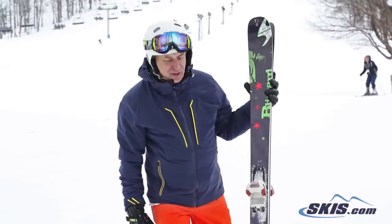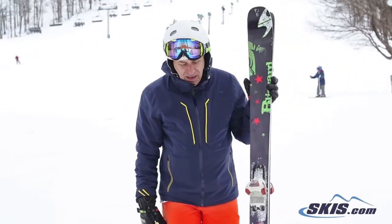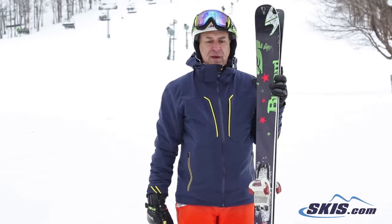Hi, I'm Steve and I just got off the Blizzard Brahma. I give this ski 4 out of 5 stars. It has 2 and a half sheets of titanium. It's an amazingly stable ski, but it was really too much, too stiff for me.